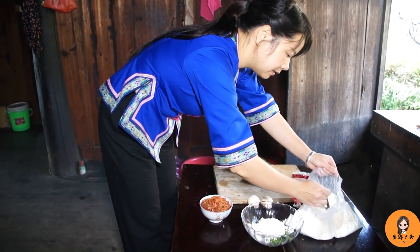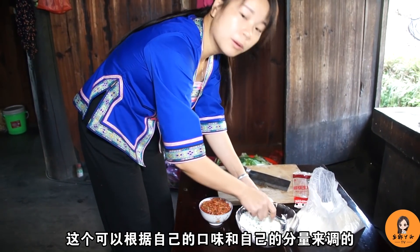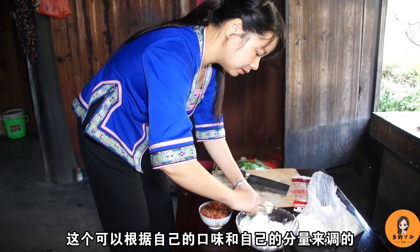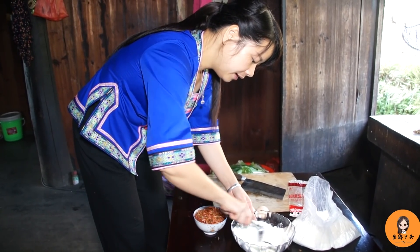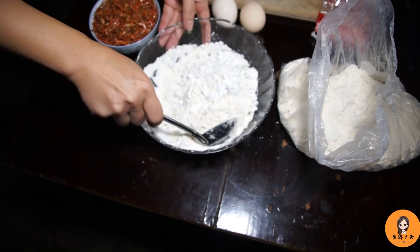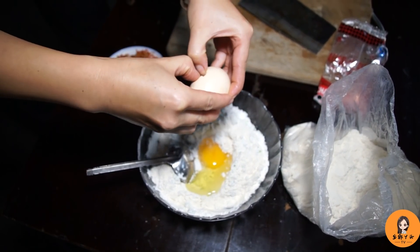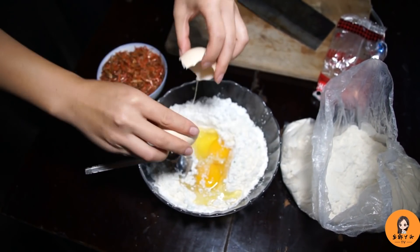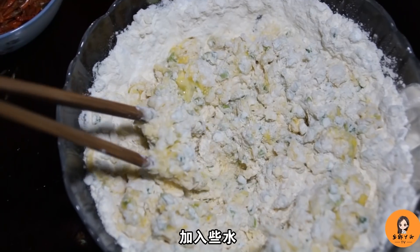Two large spoonfuls of soy sauce — you can adjust this to your own taste. I'll put in just a little bit. Then add a little egg and some water.